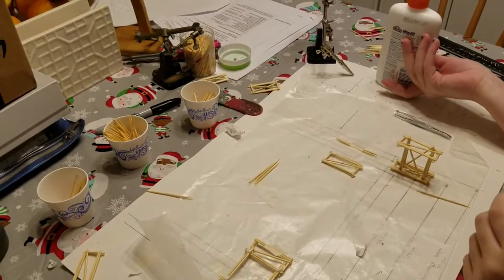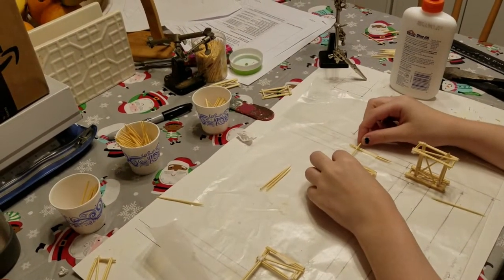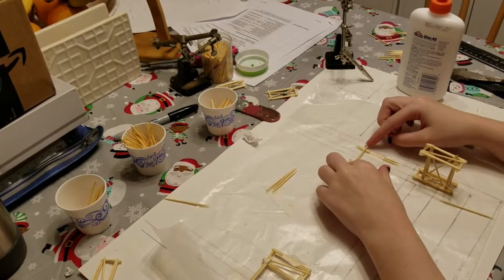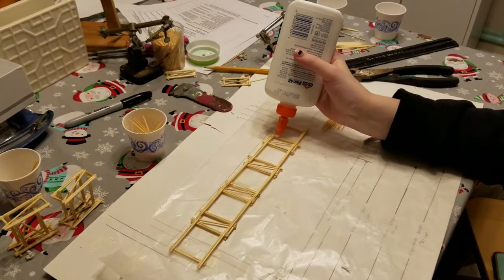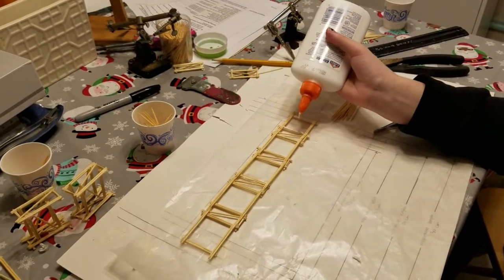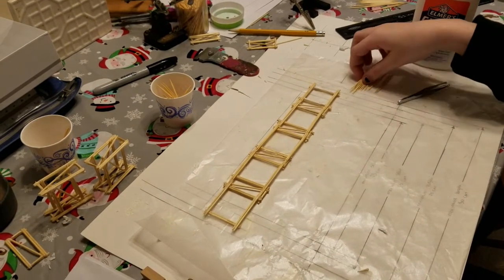Next, I began constructing the deck by first constructing the deck frame itself. Then I added the actual deck members, which formed the surface or roadway of the deck. This portion of the bridge took over 100 toothpicks to construct.